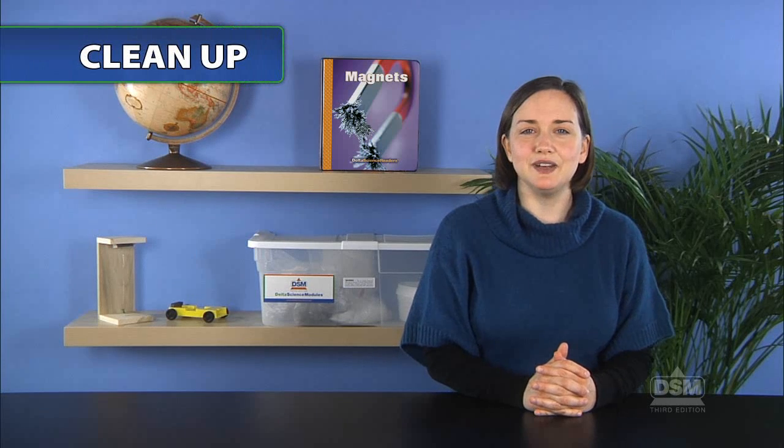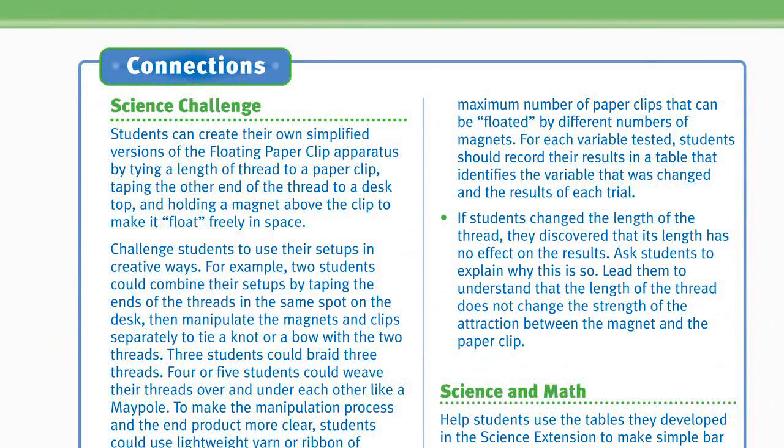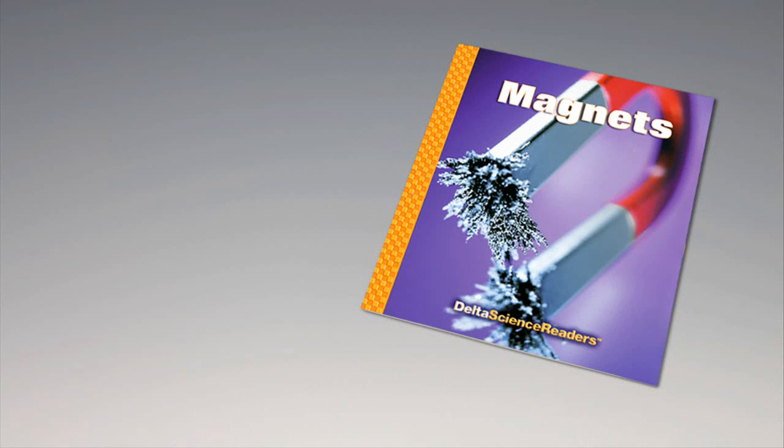To conclude the activity, put the floating paperclip apparatus where students can study it during the days that follow. Store the magnet with the other large magnets in the kit. For science background, reinforcement activities, curriculum connections, and information about the Delta Science Reader, please consult your DSM Teacher's Guide.